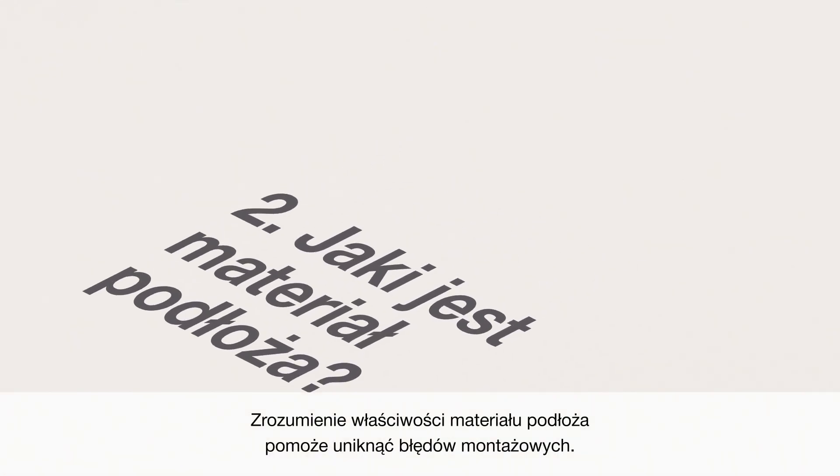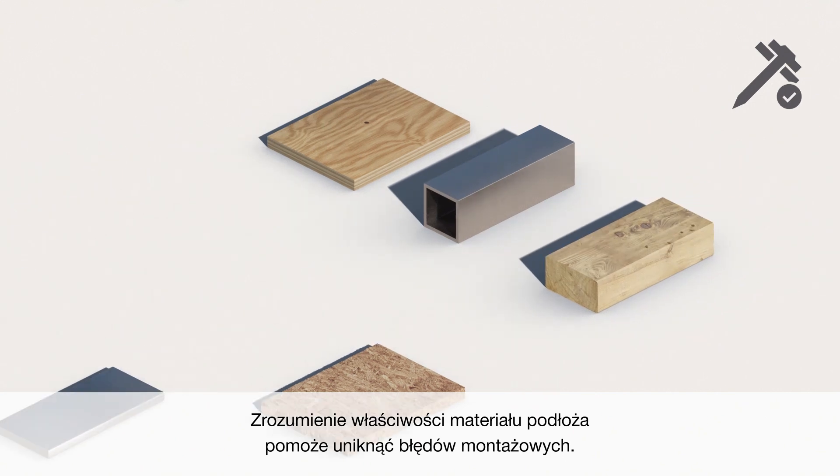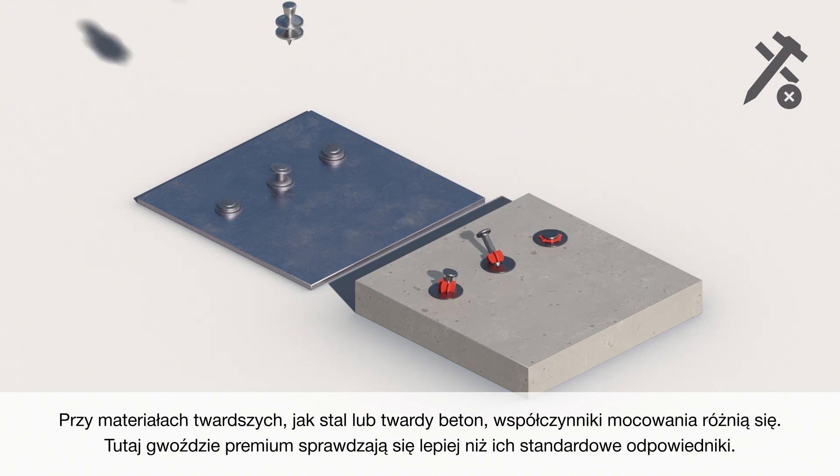Secondly, what is the base material? Understanding the properties of the base material will help ensure the lowest setting failure. With tougher materials such as steel or tough concrete, stick rates vary. Here, premium nails perform better than standard counterparts.